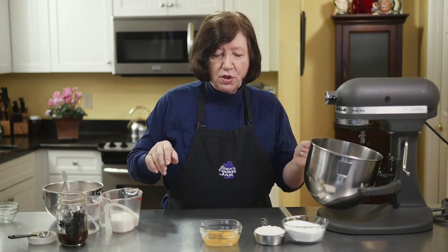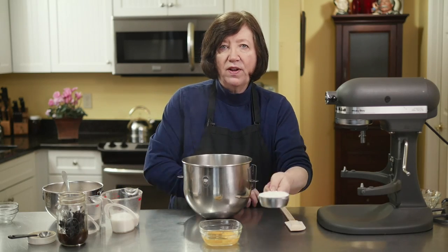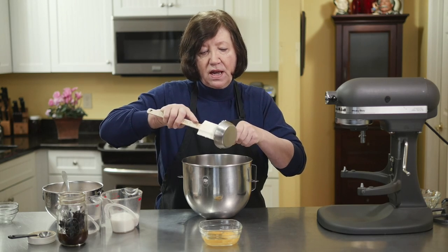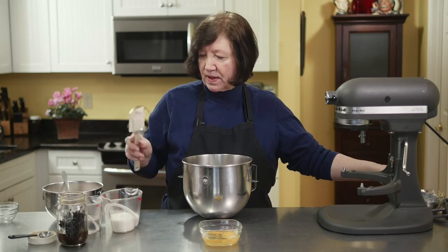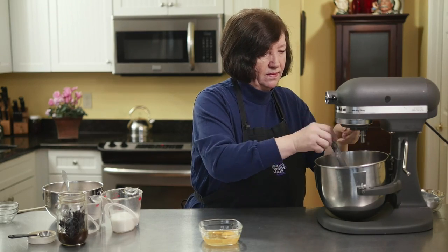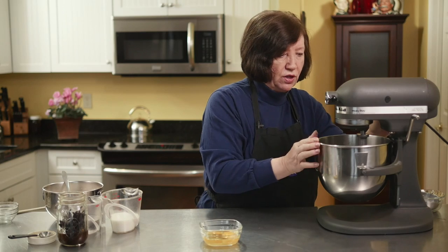In my mixer bowl I have one cup of sugar and one half cup of good quality shortening. I'm a big believer in good quality shortening — I've tried others and don't like the taste. Now I'm going to cream these together. It's a very simple recipe and a very good recipe. I think you'll really like it.